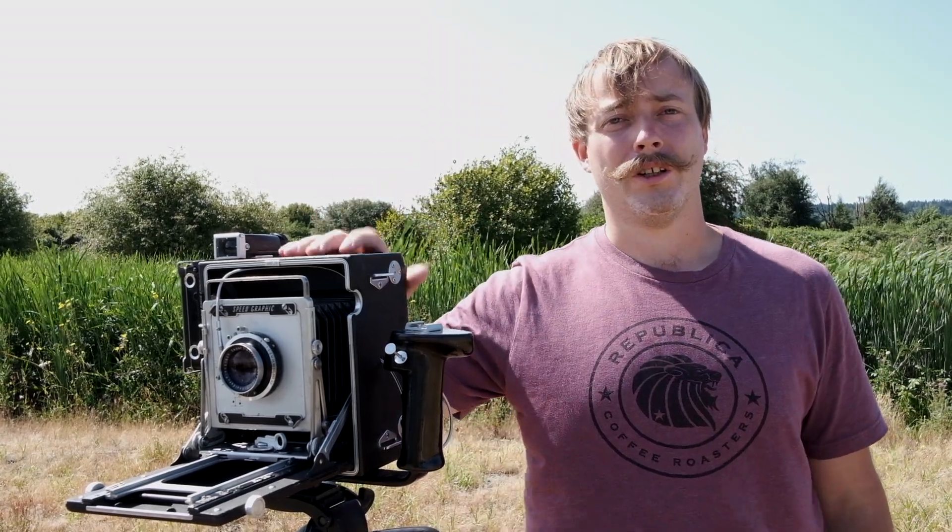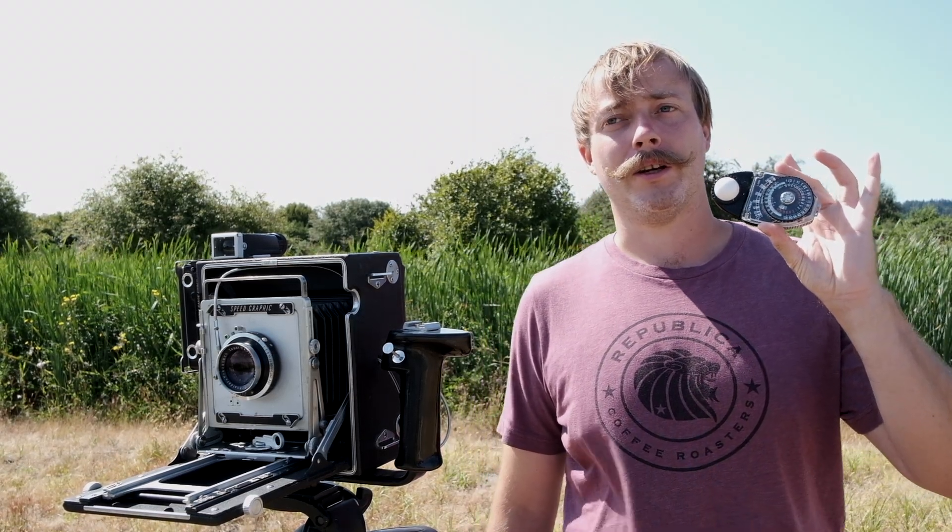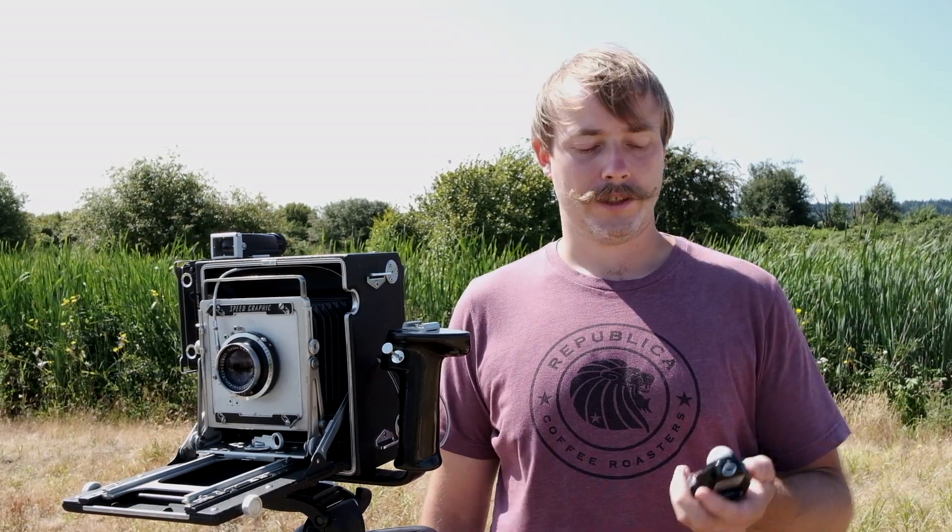There are always a few things to keep in mind. One is you always need to use a light meter. A lot of cameras nowadays have them built in, especially 35mm, but most medium format and large format — especially large format — do not have one. I would suggest picking up a Sekonic light meter. A normal film at 100 ASA, we're looking at probably F16 at 1/125, which would be the Sunny 16 rule.